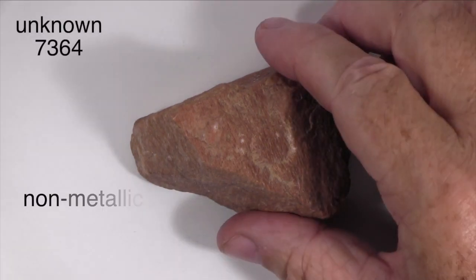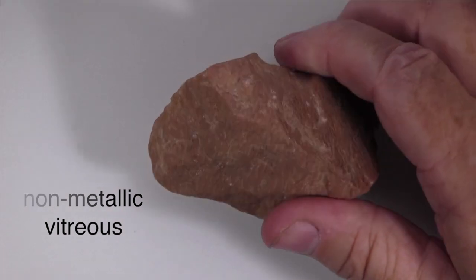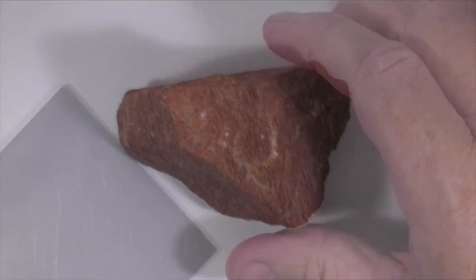This specimen has a non-metallic luster that might be described as vitreous. It is translucent in hand specimen.